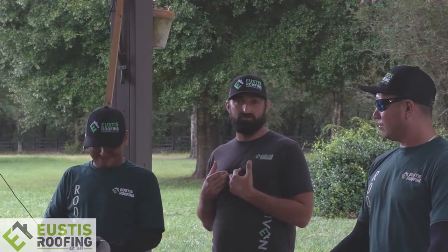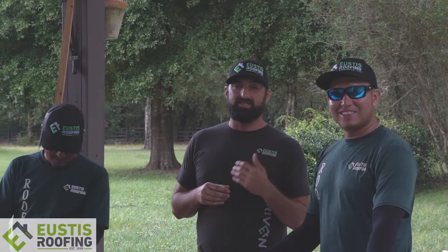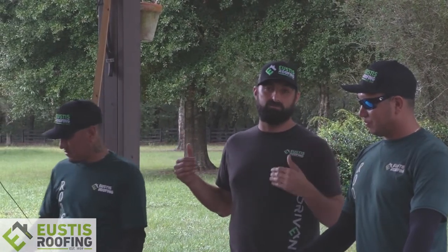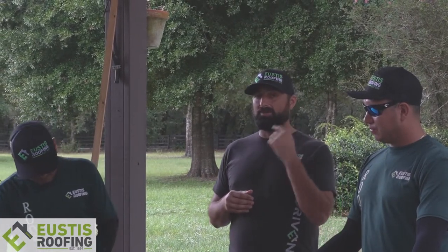This is Manny — he's been with us for a long time, since I started doing roofing. And we've got Columbia, the detail guy. If you guys see these guys in town, this is Eustis Roofing right here — the people that make it happen. These are the professionals.